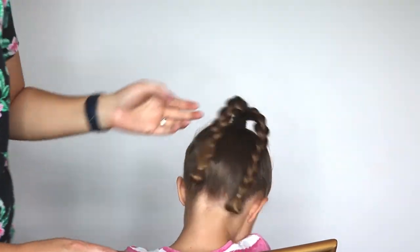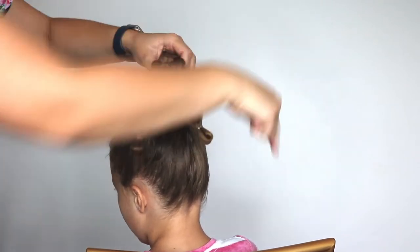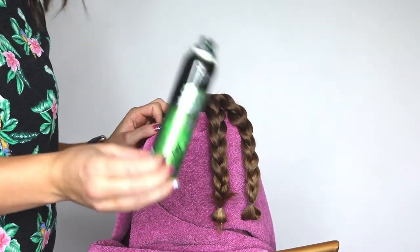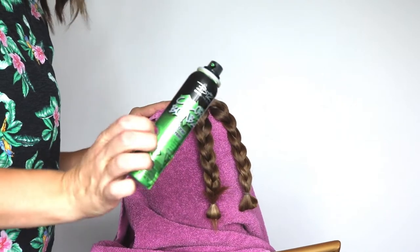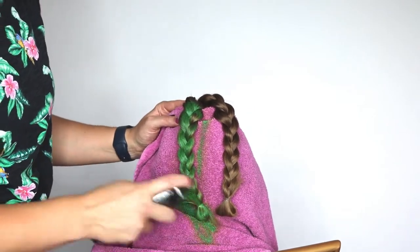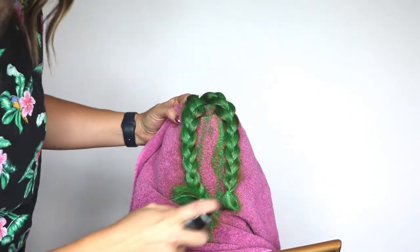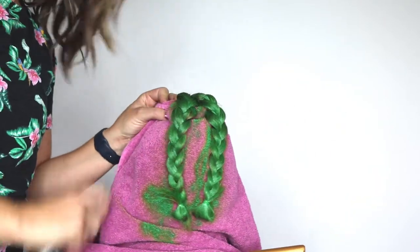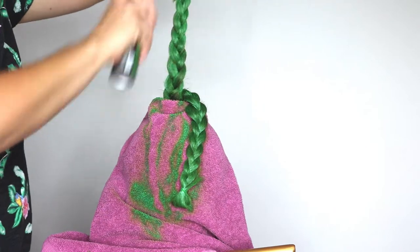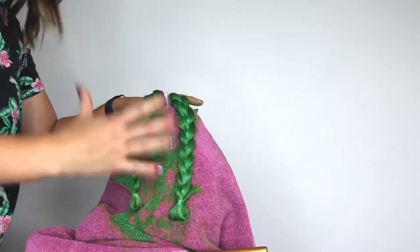Now that we have these two braids, we are going to spray them green. I'm going to lay a towel around the rest of her hair so it doesn't spray the rest of it green, and just focus on spraying the braids. I got this green hairspray from Sally's — they have it all the time, all year round, you don't just have to wait until Halloween. It has an awesome color, it washes out super easily.